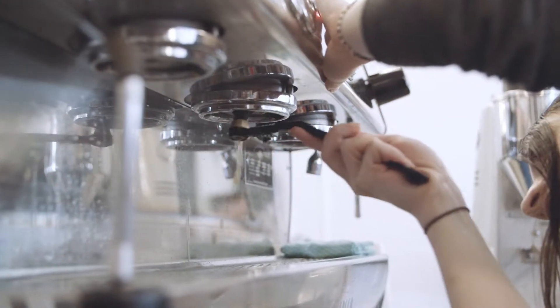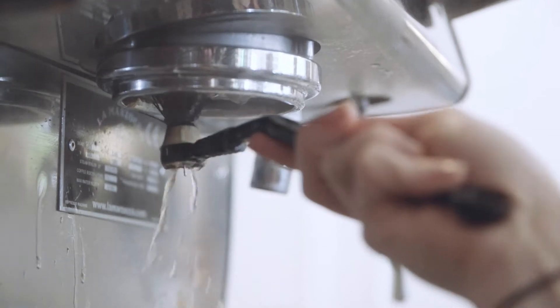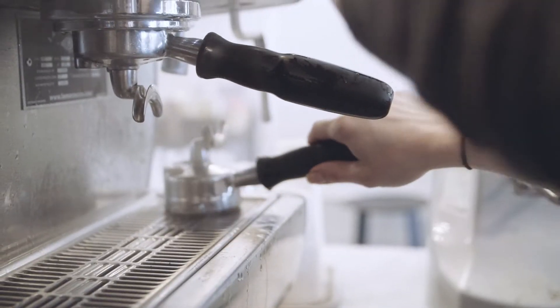You have to learn how to hear your machine. You have to be able to know how to use the machine and how to clean the machine, because it's very important for the coffee and how the coffee tastes.